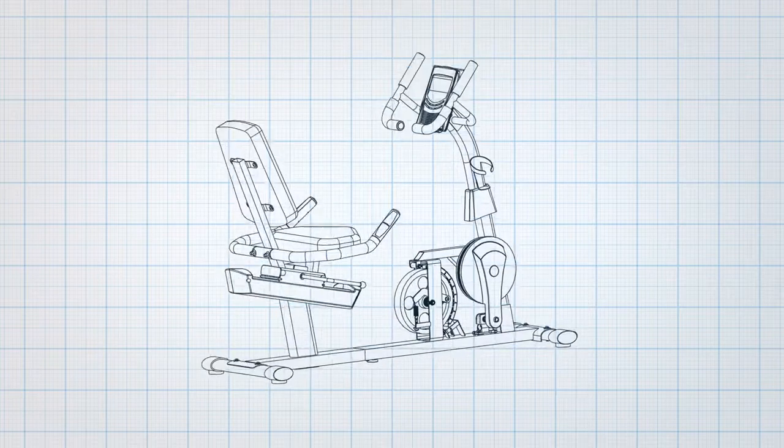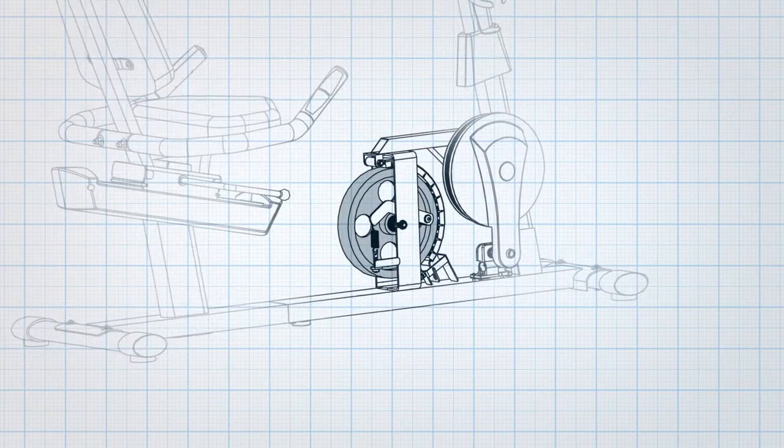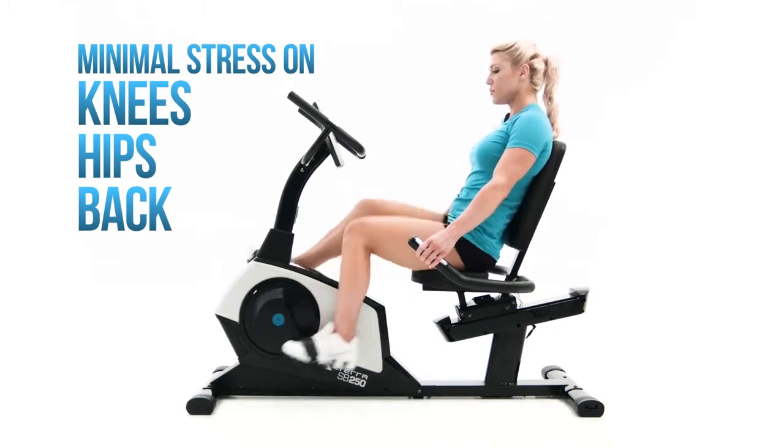Along with the fluid motion delivered by the 13.5-pound heavy-duty flywheel, the SB250's recumbent position ensures minimal stress on your knees, hips, and back while delivering a highly effective workout.